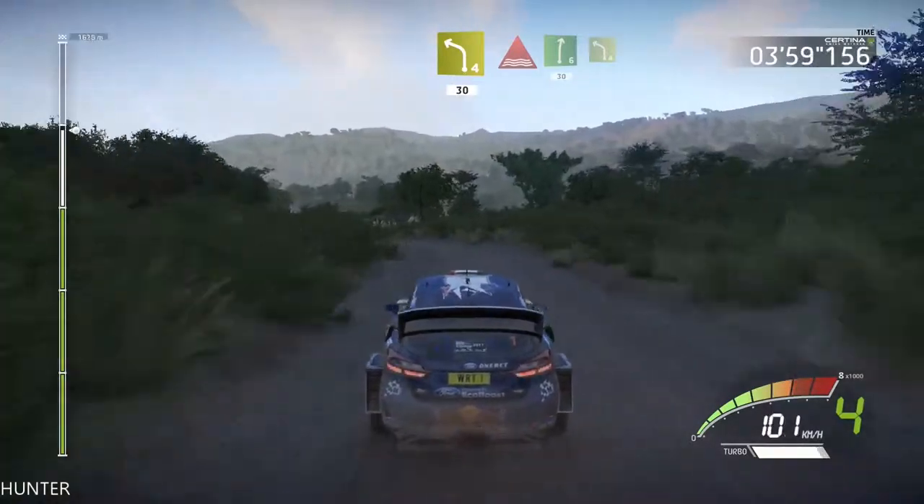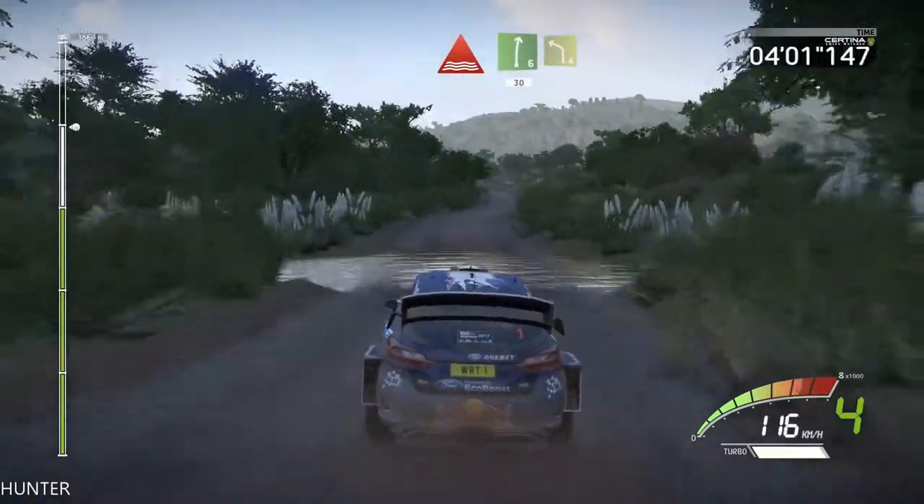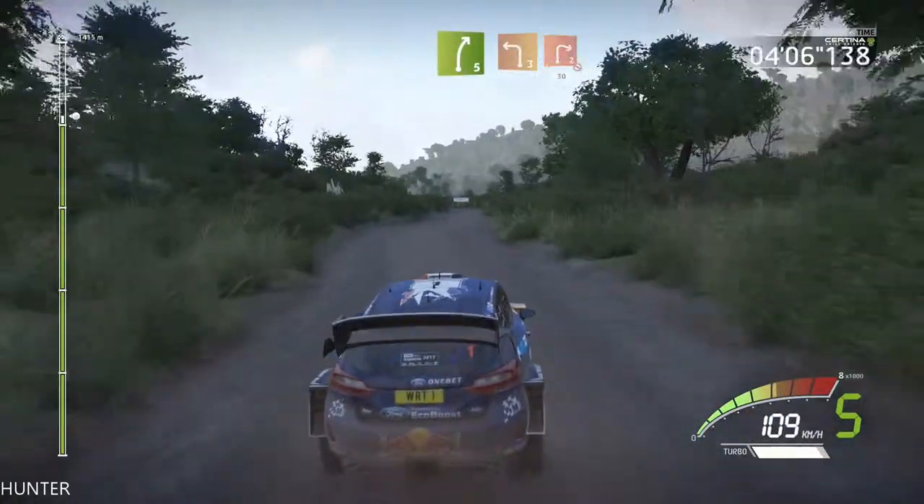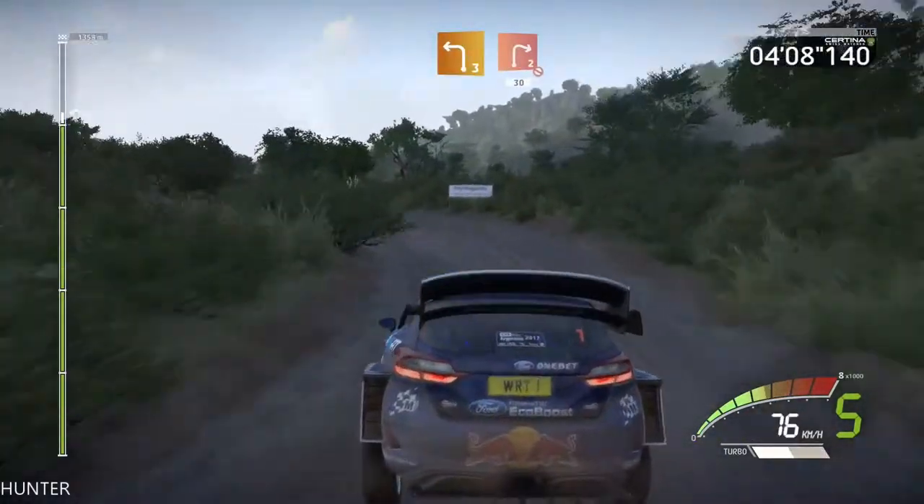Left 4, 30. Through water, into right 6, 30. Left 4, short, and right 5, and left 3, long, keep it, into right 2, short, don't cut, 30.